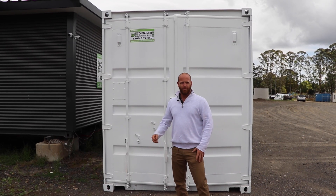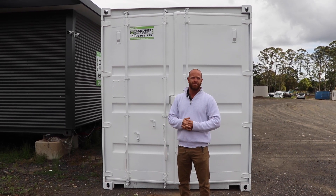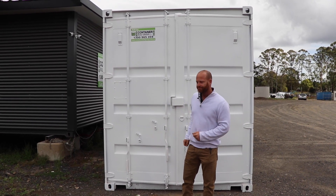G'day, Jamie here from Container Build Group. Today we've just finished a job for a concrete pug mill. It's like a lab, a little testing lab station. So let's take a look inside.